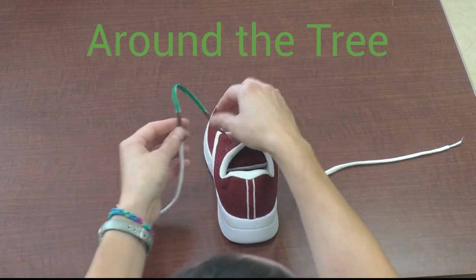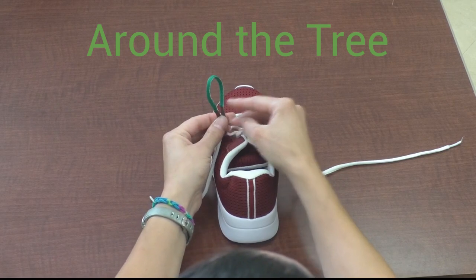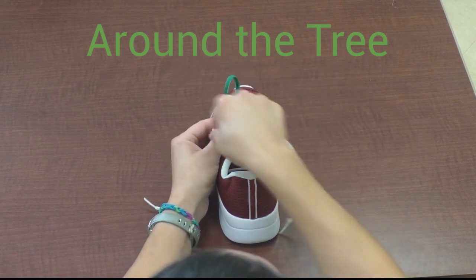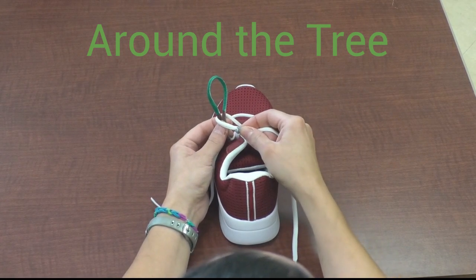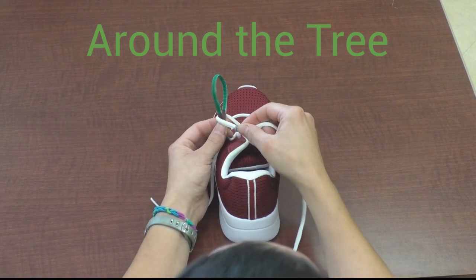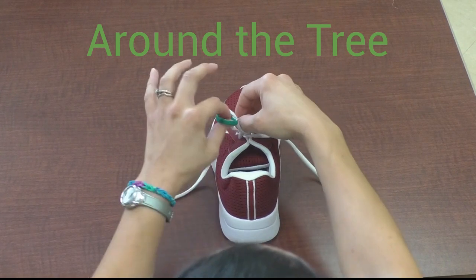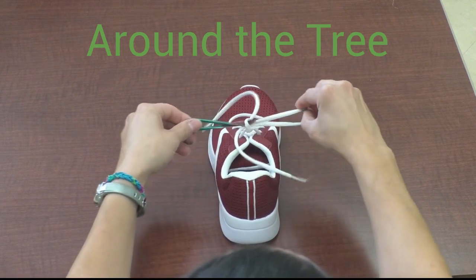Match your browns, make your tree. Grab the bunny. He goes around the tree. He got scared by a wolf. He goes in the hole. Grab the bunny and the top of the tree. Pull tight.